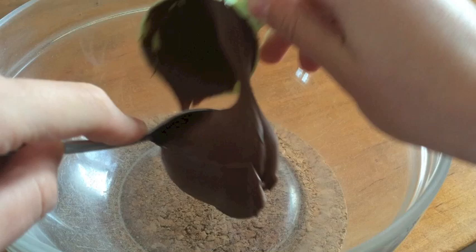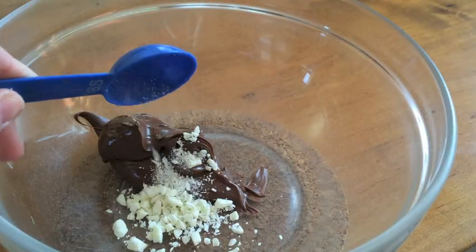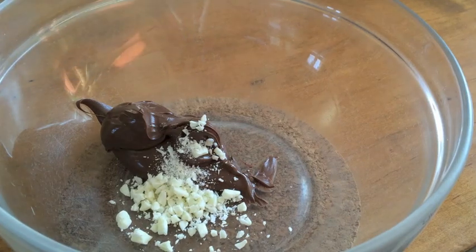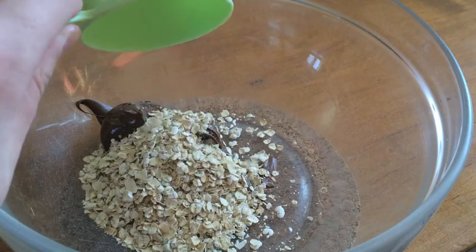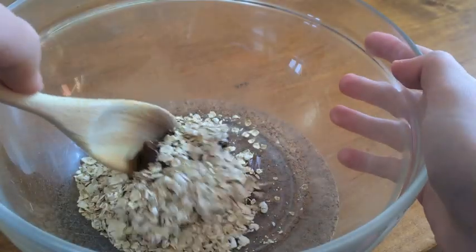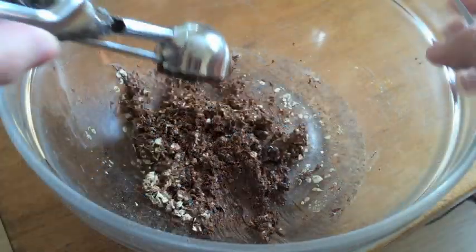We'll start off by adding to your bowl a fourth cup of Nutella, one tablespoon of chopped white chocolate chips, and a fourth cup of quick oats. Then using your wooden spoon, just mix it until it's all combined.